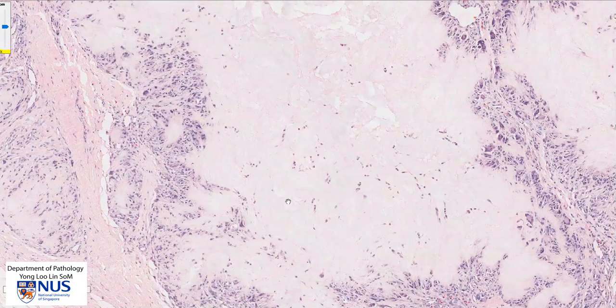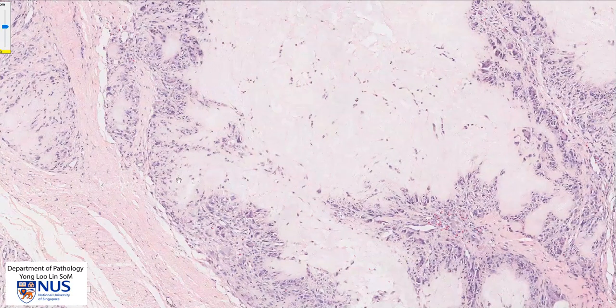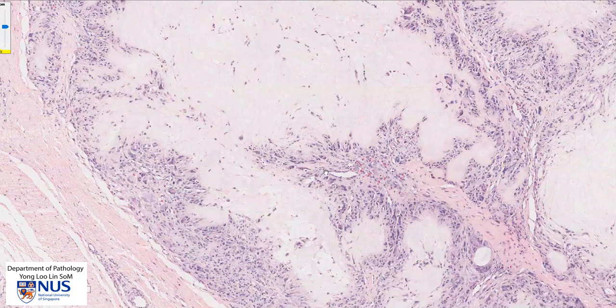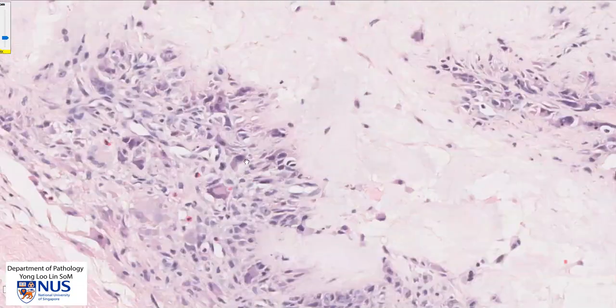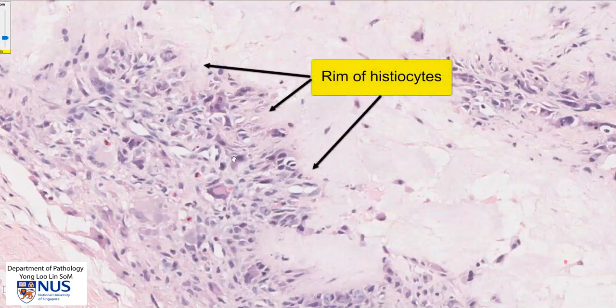We do see the very characteristic histiocytic reaction that rims these areas of amorphous pink deposits. Let's take a closer look at the edges. There are many histiocytes or macrophages, and we can see them here of varying shapes.